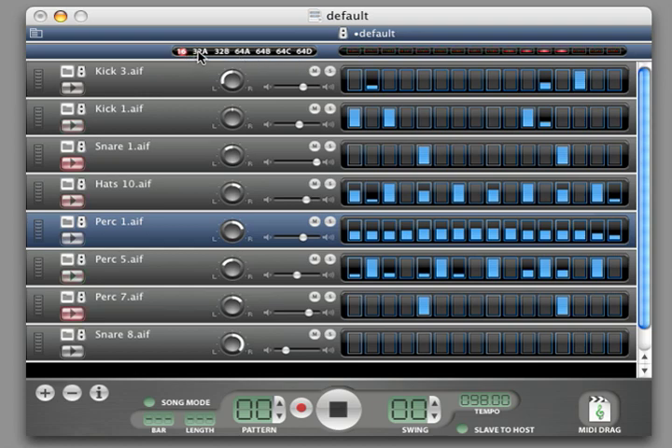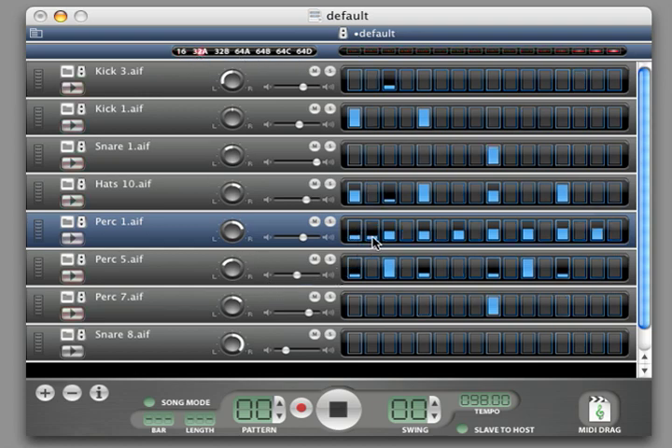By clicking on one of the division tabs, you can create 32nd or 64th note rhythms.